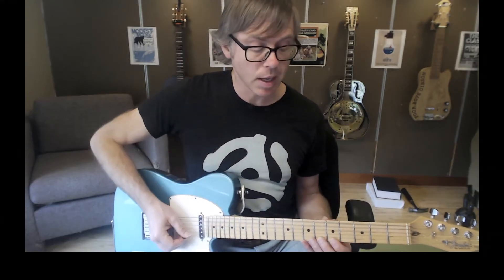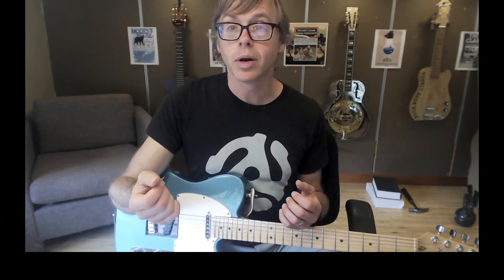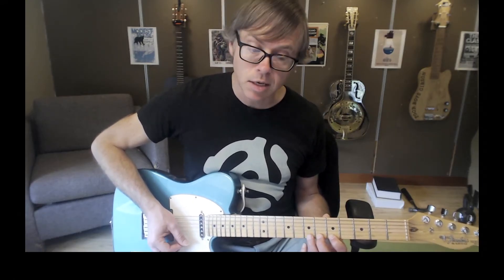As you do this exercise, the goal here is not to do it fast, although it is nice to do it fast if you can. A more important goal is that you play each note cleanly and that you let the note ring for as long as possible. Feel free to go really slowly if that's what it takes to get these notes clean and ringing for as long as possible with no gap in between the notes, no gap in sound.